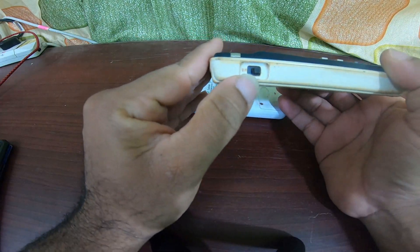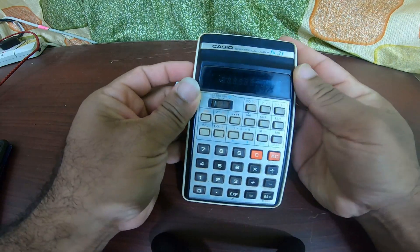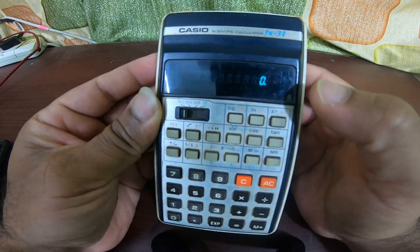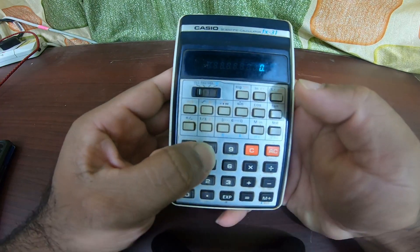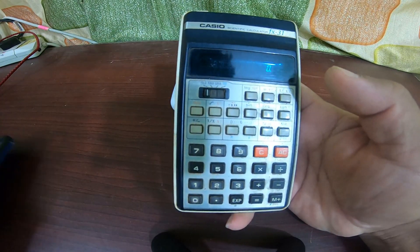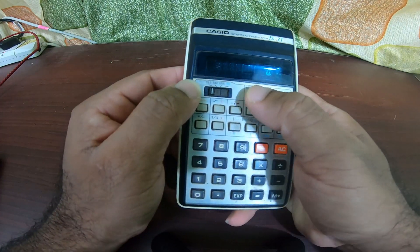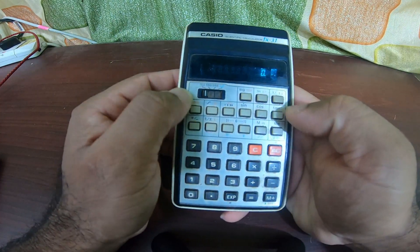You've got the on/off switch on the left side. There you see the green LED display — it is basically a LED display. The calculator itself weighs a bit heavier than a normal calculator, and it has got all the scientific calculation keys.